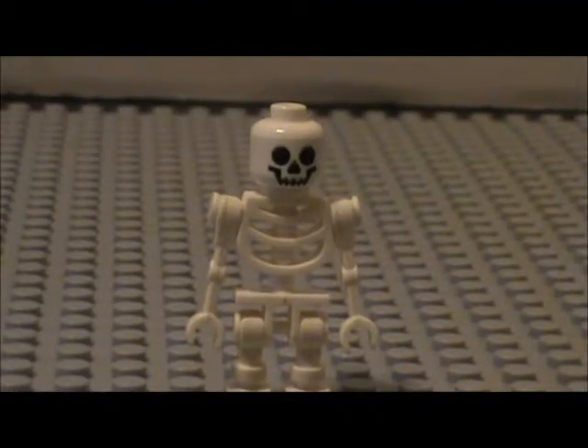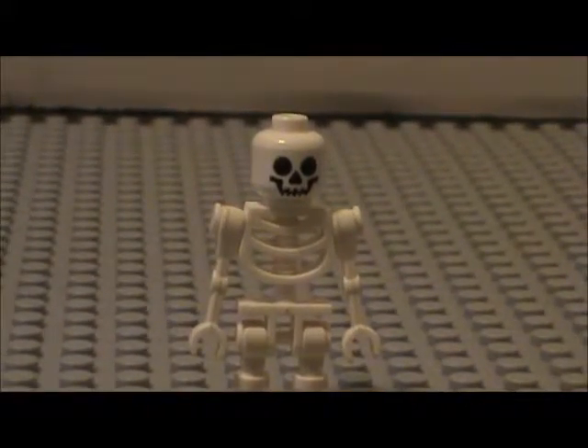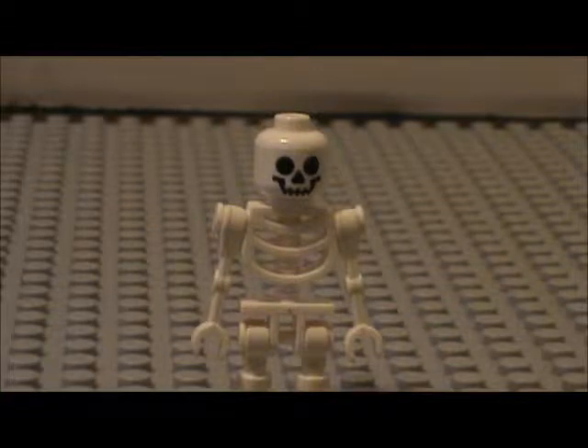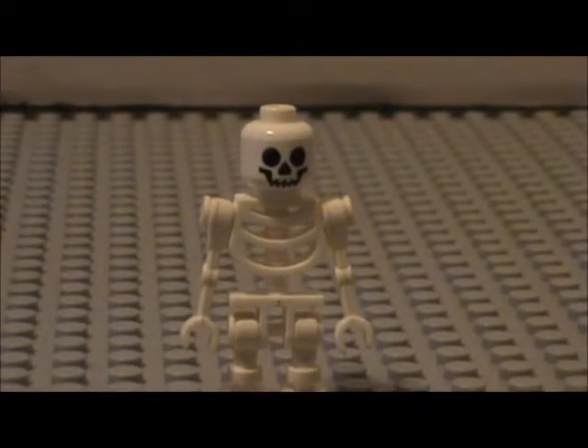Hey guys, what's going on? This is Christopher Zier, Mikey is also here, and today we have another minifigure comparison! So before we get started, I'd like to say that the tryouts video is still up if you want to try out for a character in my stop-motions. Yeah, let's go ahead and get on with the comparison.